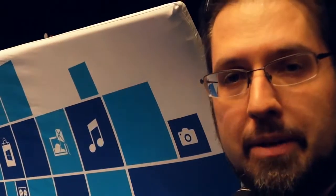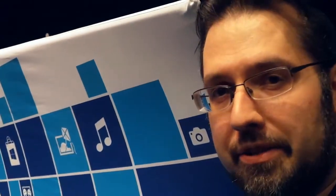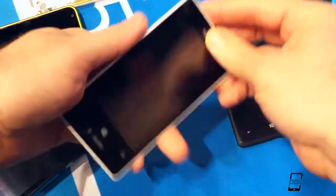This is Adam Lane from Pocketnow.com, and this is our first look at the Lumia 521 from Nokia, coming to T-Mobile later this month. Here's the 521.